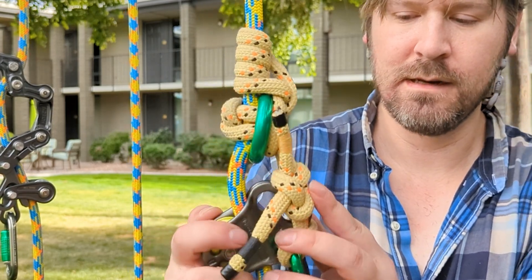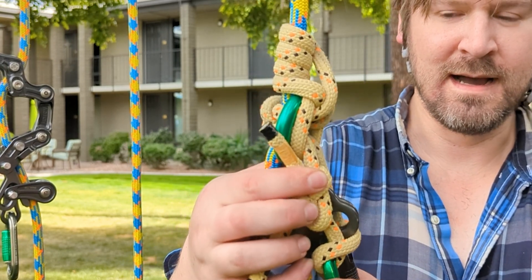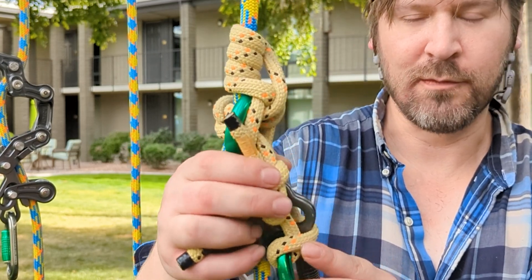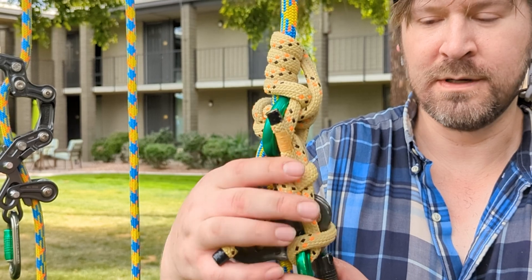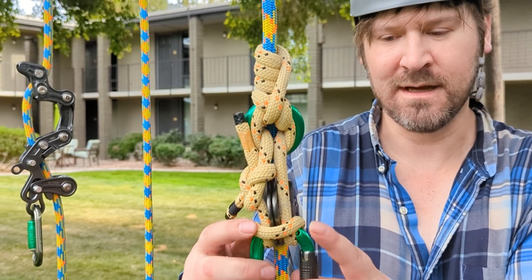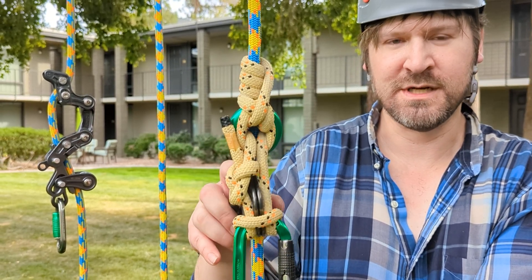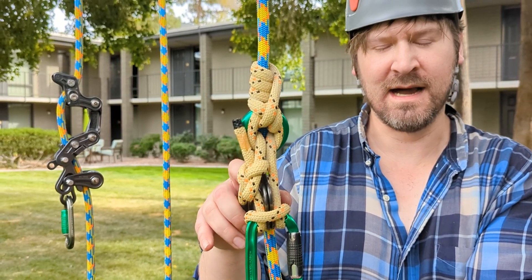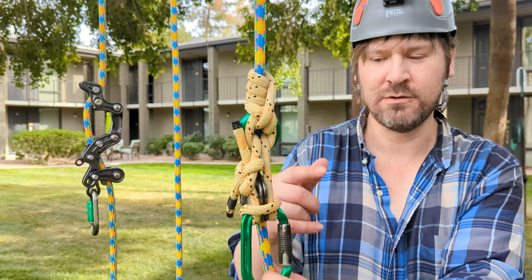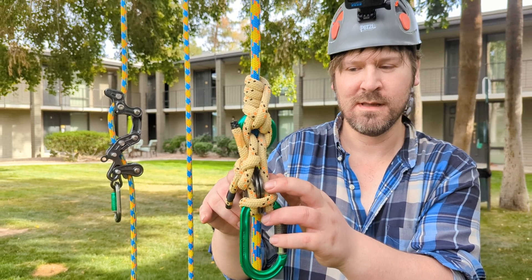If you really wanted to, you could use one or both of these slots if you were to climb the way it is here. Or you could take these legs and tie poacher's loops at the ends of each one, and that would create eyes that you could use just like a regular eye-to-eye with sewn eyes or spliced eyes. You just use a knot instead and you can put each loop on either side of this hitch climber pulley and have total access to both holes.